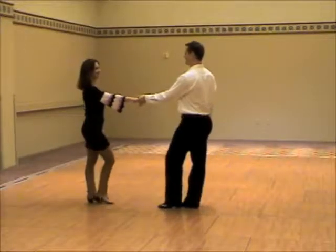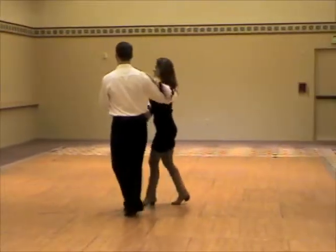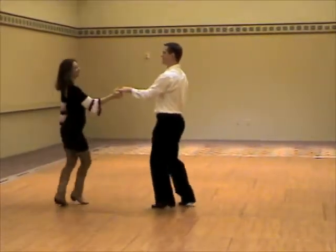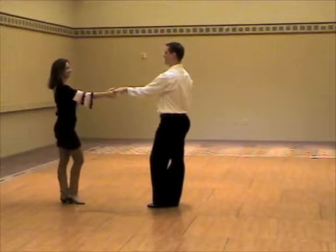The closed whip with a lady's right turn. 1, 2, 3, and 4, 5, 6, 7, and 8. Another view.